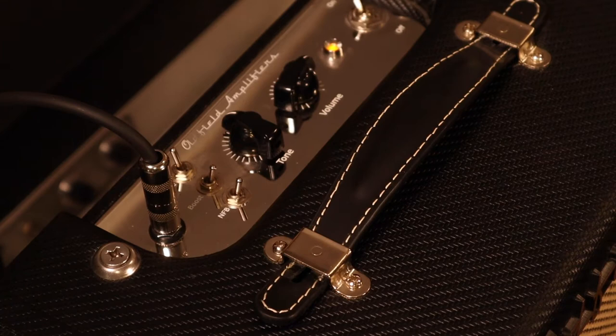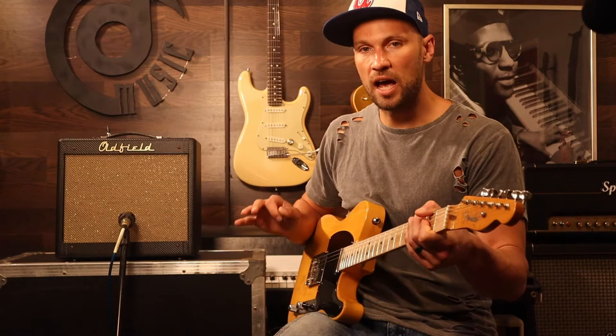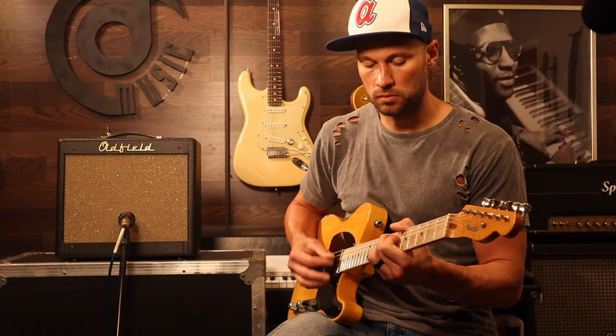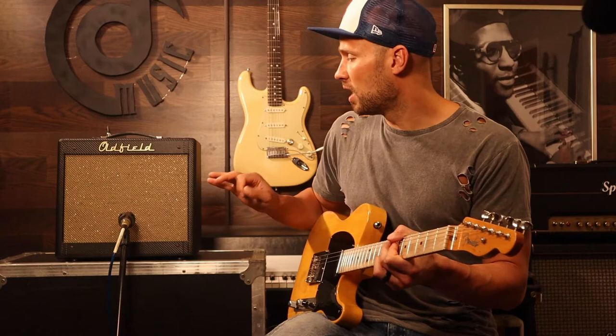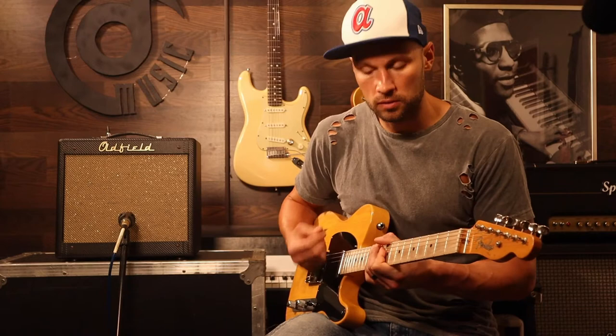Let's bump the volume up a little bit. We're going to go up to about 3 o'clock here on the volume. So you can see already we're breaking up. Now here's what's nice about this — listen to how responsive this is. I'm just going to lighten up on my touch a little bit. Now I just dig in a little bit. Breaks right up. That's what you want. There's no pedals running right now, so this is just the amplifier. I don't use a lot of pedals. I like to use the amp driven and then clean up using my volume knob.